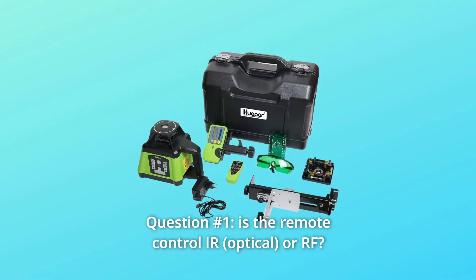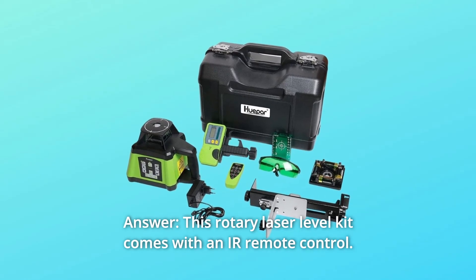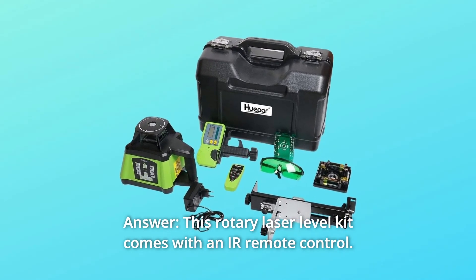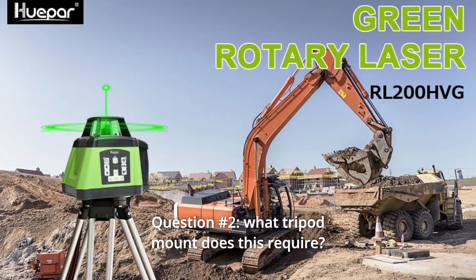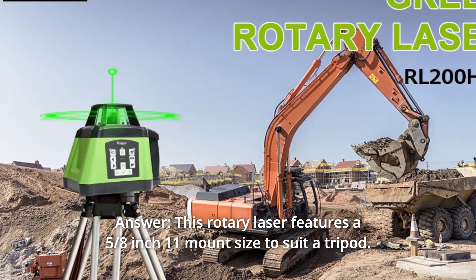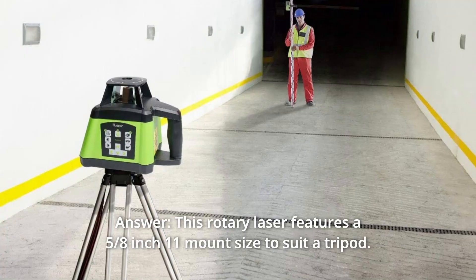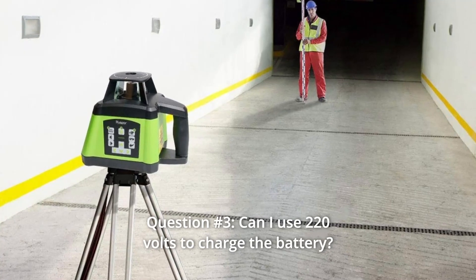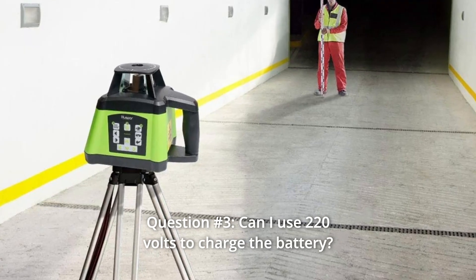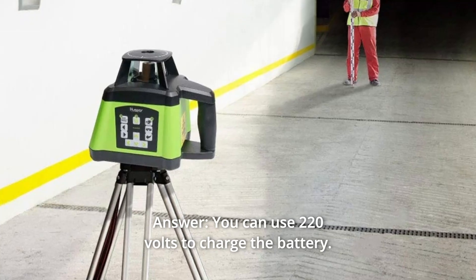Some common questions. Question 1: Is the remote control IR or RF? Answer: This rotary laser level kit comes with an IR remote control. Question 2: What tripod mount does this require? Answer: This rotary laser features a 5/8-inch 11 mount size to suit a tripod. Question 3: Can I use 220 volts to charge the battery? Answer: Yes, you can use 220 volts to charge the battery.